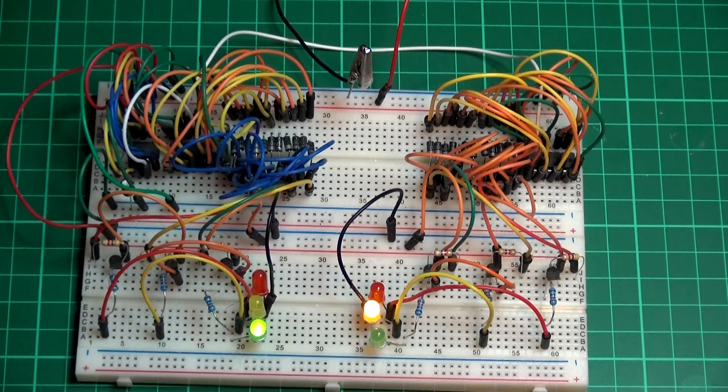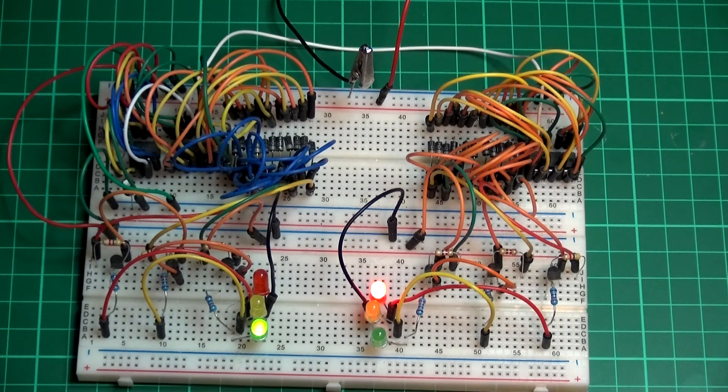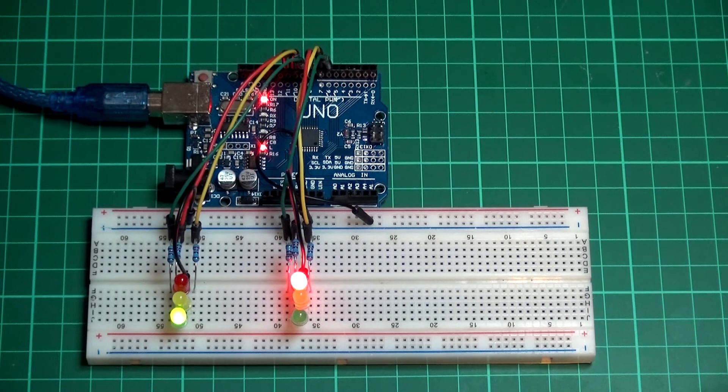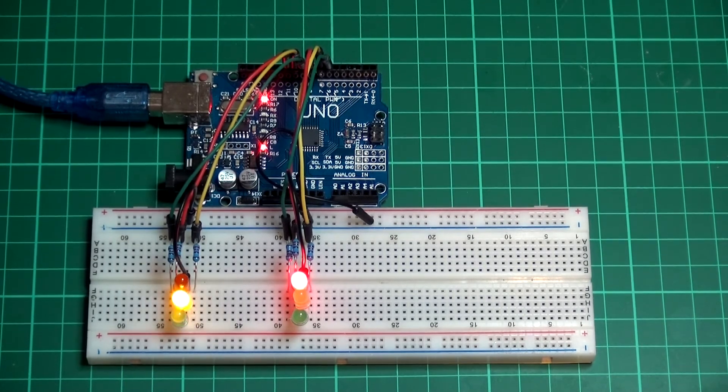As you can see, I'm not only running out of breadboard space, I'm also running out of wires. So I thought maybe I could rebuild it on an Arduino. With the original circuit, if you wanted to change anything it was a nightmare of adjusting, testing, adjusting, testing, and so on.